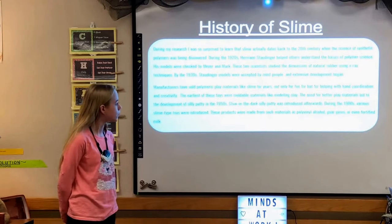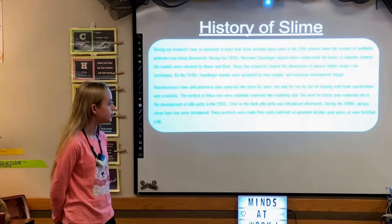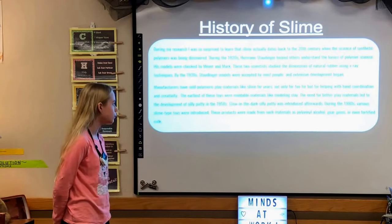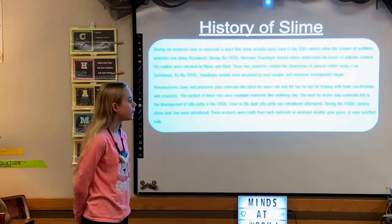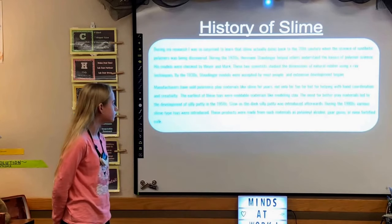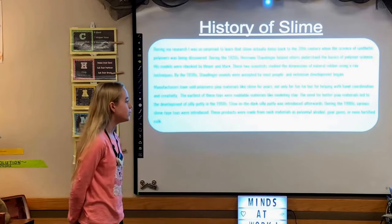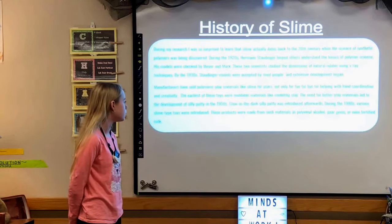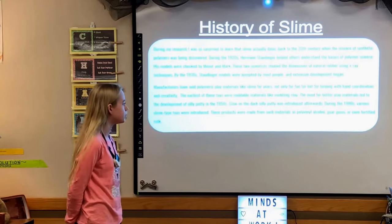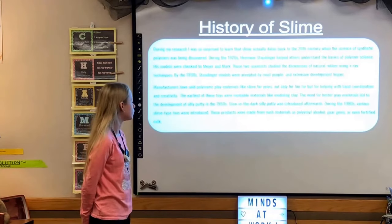Manufacturers have sold polymer clay materials like slime for years — not only for fun, but for helping with hand coordination and creativity. The earliest of these toys were moldable materials like modeling clay. The need for better clay materials led to the development of Silly Putty in the 1950s, and Golden Dark Silly Putty was introduced afterwards. During the 1980s, various slime-type toys were introduced, made from materials such as polyvinyl alcohol and guar gums.